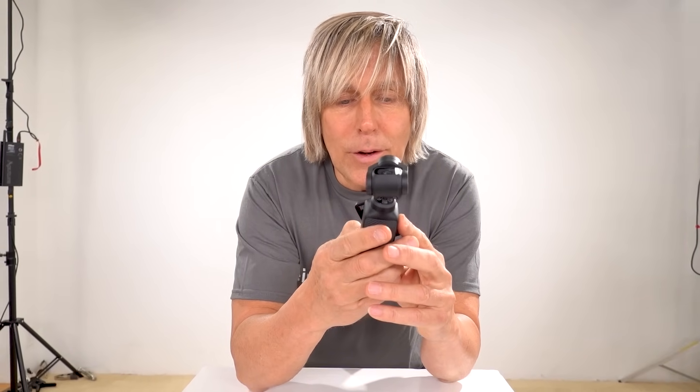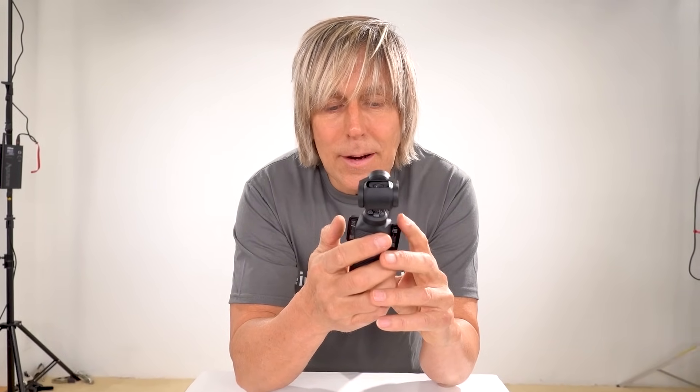I know I made a couple of videos saying it wasn't that great, but it is good for what it is. The stabilization on this is really good. If you want a stabilized camera that you walk and talk with, or that follows you around with tracking, this is probably the best choice for anybody who is a consumer who can't afford a lot — something you can fit in your pocket.